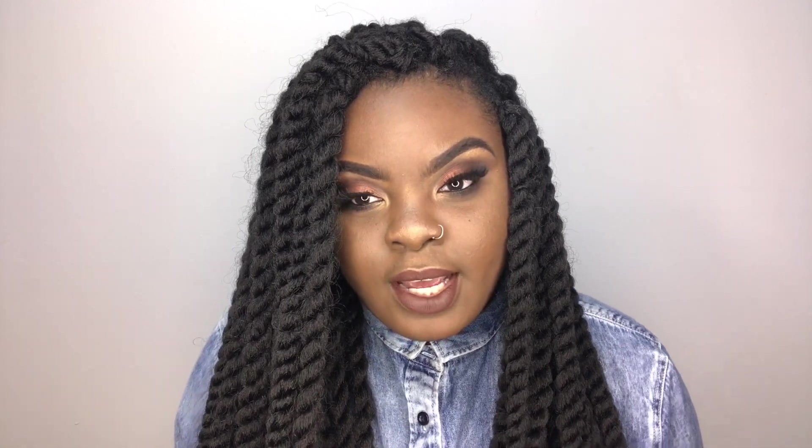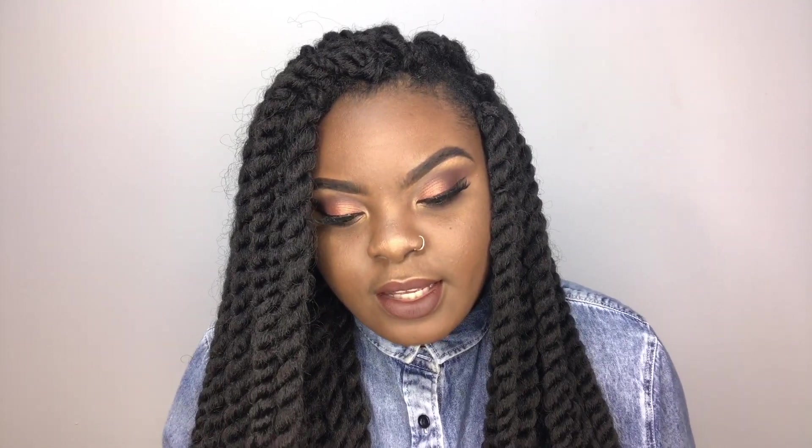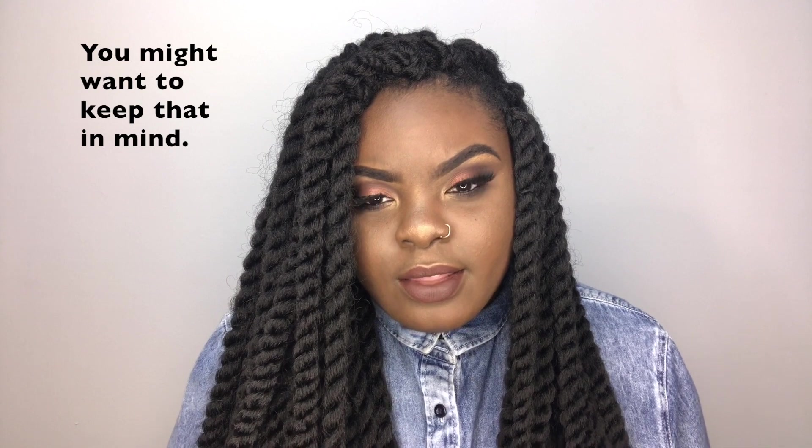I'm going to tell you why I was always hesitant about buying packs of hair that were already twisted, braided, or pre-made locks, because I really like my hair to look as natural as possible — even though they are extensions. When I would see other girls wearing this hair, it wouldn't look natural to me. But the older they get, the more natural they look.